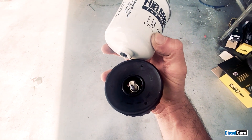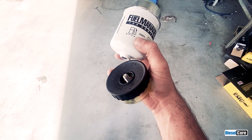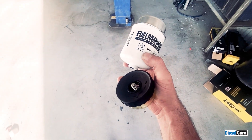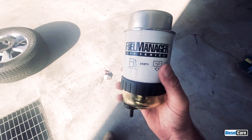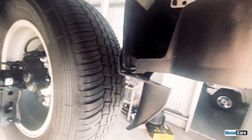If the O-ring is flat and hard, you can change it. The old filter gets thrown away and the bowl gets put onto the new fuel filter. Now that we've fitted the bowl to the new fuel filter, we can reinstall the filter into the vehicle.